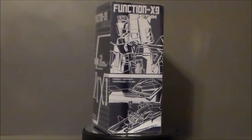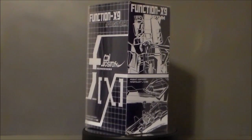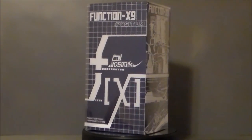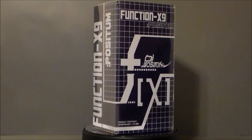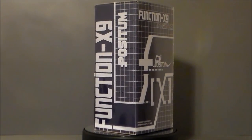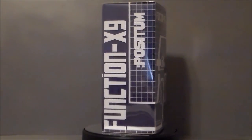This is obviously the Optimus Prime repaint of their X9 Crocs figure, which was pretty cool and interesting. But I already had the Toy World version of the Skull Cruncher, so it didn't really impress me that much. But I saw this and I'm like, I've got to have this.